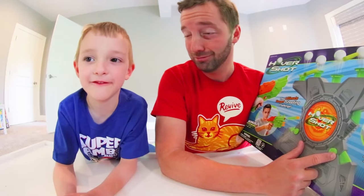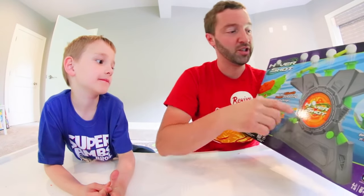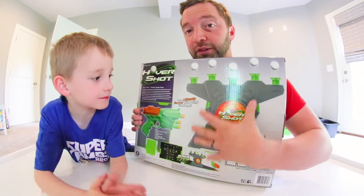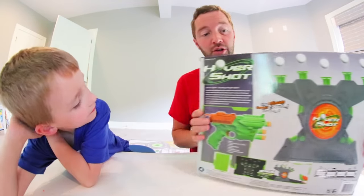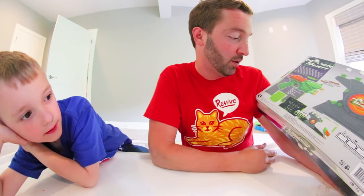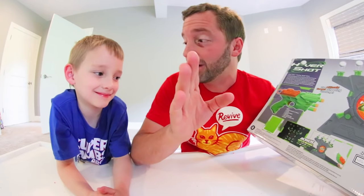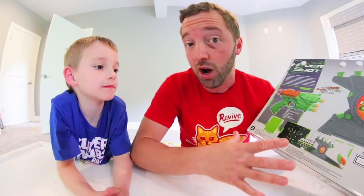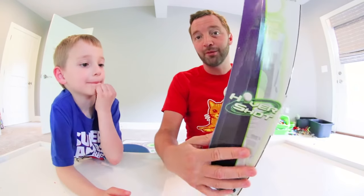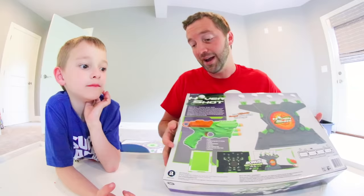Ages six and up, so you're old enough and I'm old enough — let's play! The back of the box shows an actual picture: there's the Hover Shot guy, the balls, and the dart blaster. 'The ultimate target shooting game is back and better than ever.' Bonus glow-in-the-dark play with the lights on or off. It's really light outside so I don't know if we can give you a good glow-in-the-dark demonstration, but we'll play with the lights on. Also, it takes four C batteries.